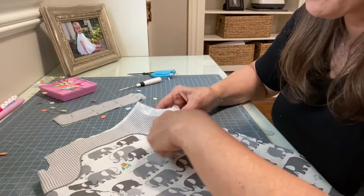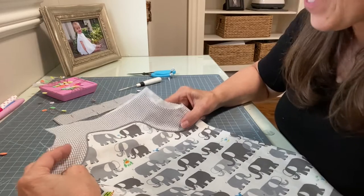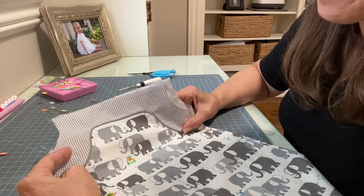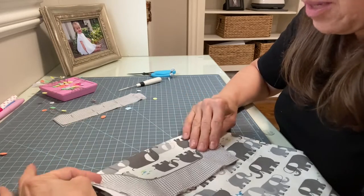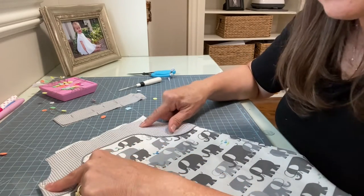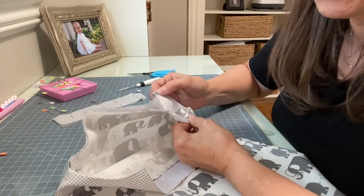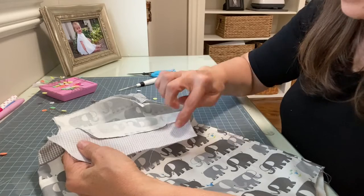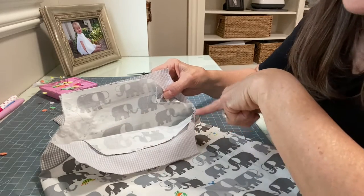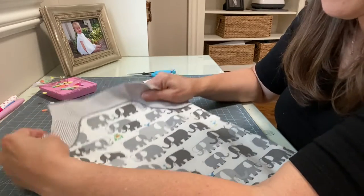Everything is stitched down all the way around the piping to secure the facing to the yoke. It doesn't have to be perfect — stitching in the ditch is hard to get exactly right every time. Remove the basting threads, then trim away the excess fabric behind the facing, leaving just about a seam allowance all the way around. That will take away some bulk in the upper portion of the bubble.